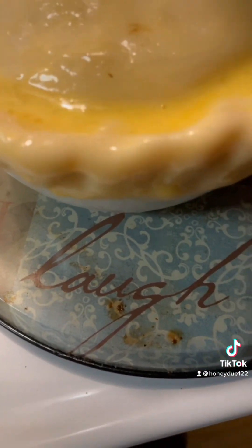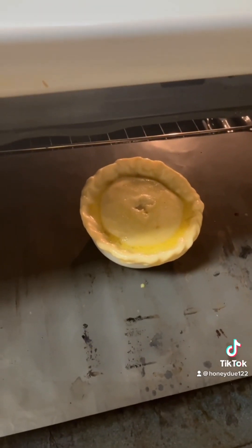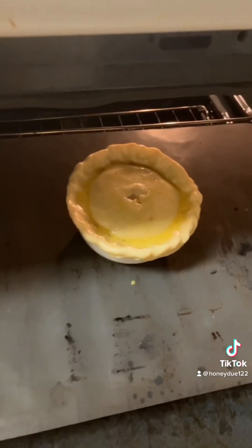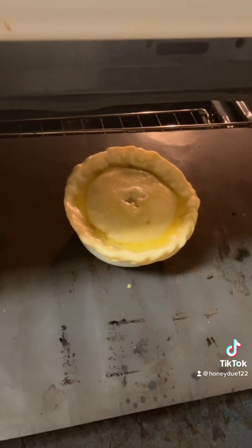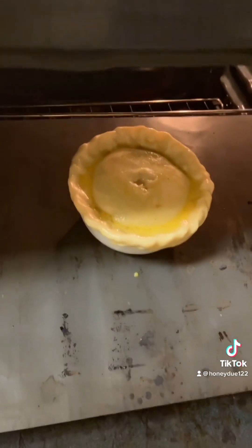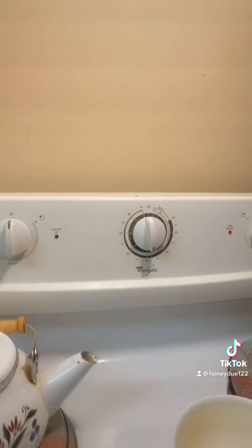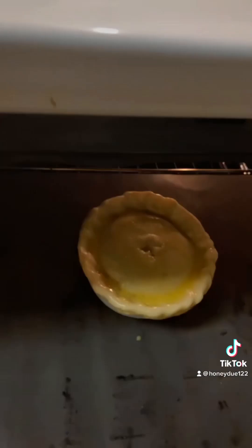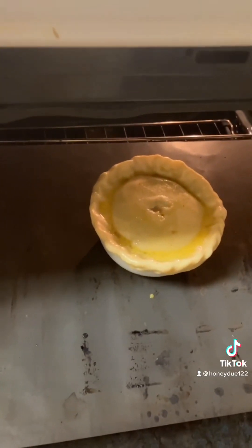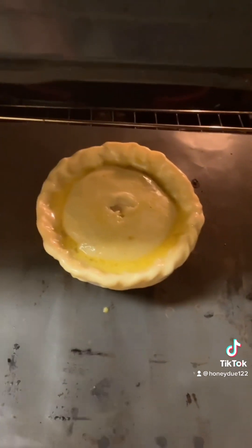The egg wash is to put the color on your pot pie. Now that we've done that, we're putting it in the oven. I set my dial at 350°F and we're going to check on it until it's the brown color that we want. I'll be back to show you the finished results.